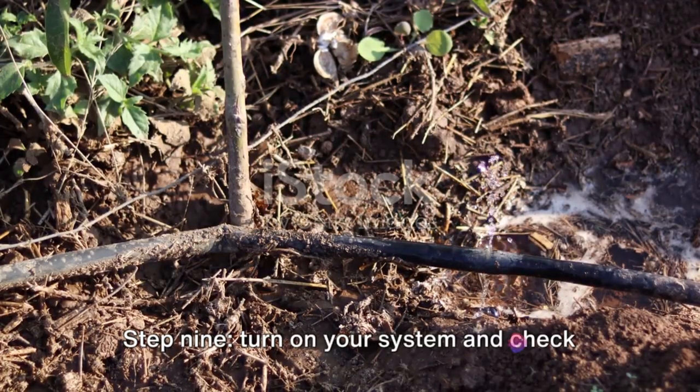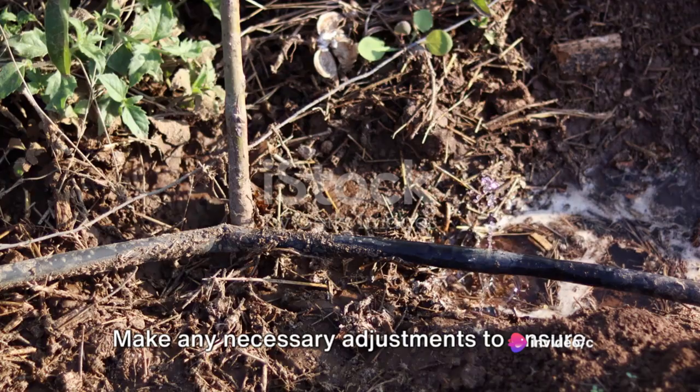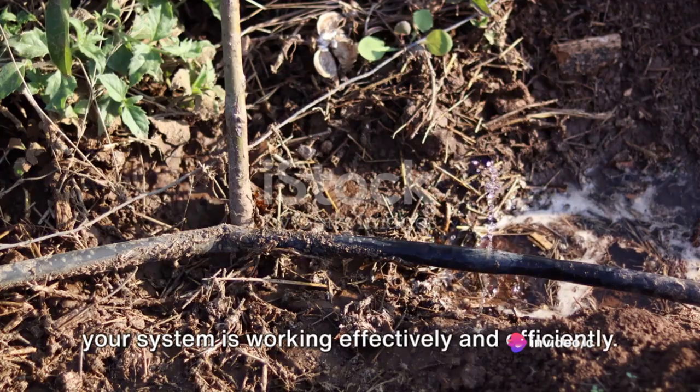Step 9: Turn on your system and check for leaks. Make any necessary adjustments to ensure your system is working effectively and efficiently.